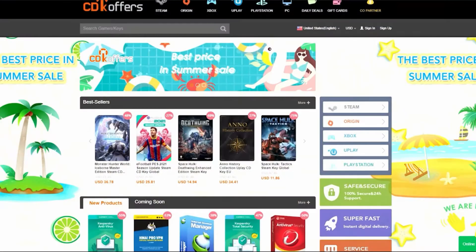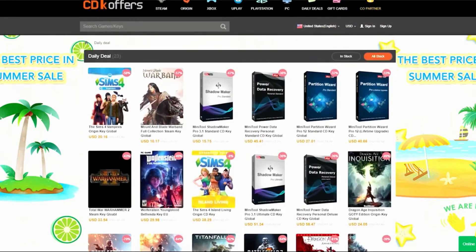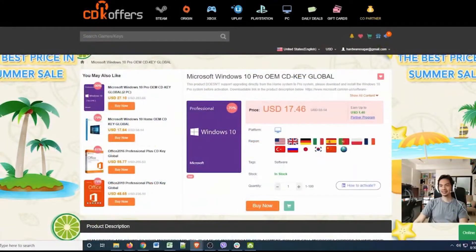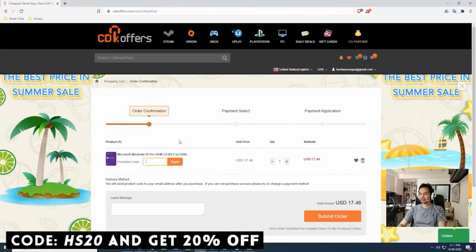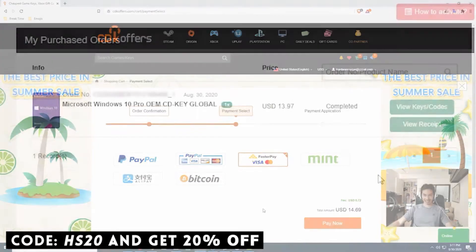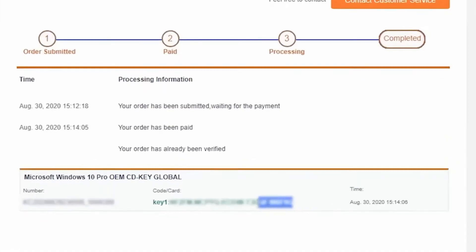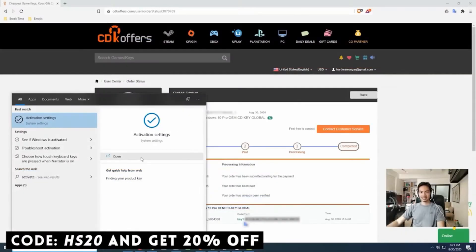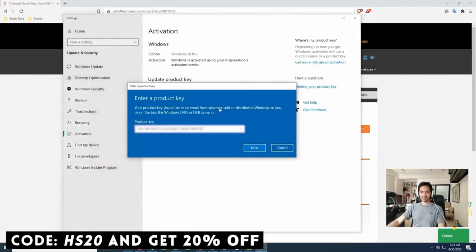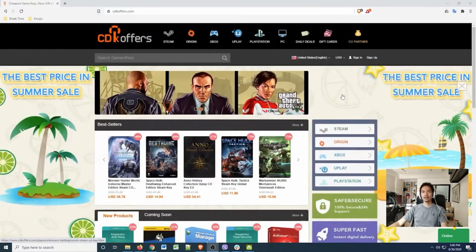This video is brought to you by CDKOffers.com. You can find many different kinds of software there — games, apps, and activation codes for Windows 10. Check out our video on CDKOffers in the video description. It's fast, affordable, and legit. Ordering is easy: search for the software you need, add to cart, check out, go through their payment options, and in less than a minute you'll have a legitimate working CDK for your chosen software. Use our promo code to get an extra 20% discount on your purchase.